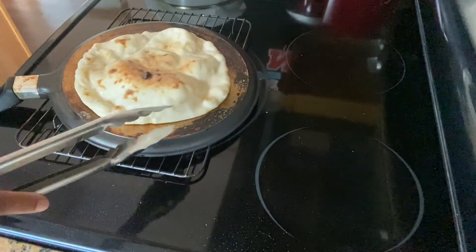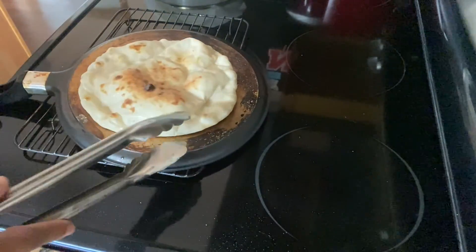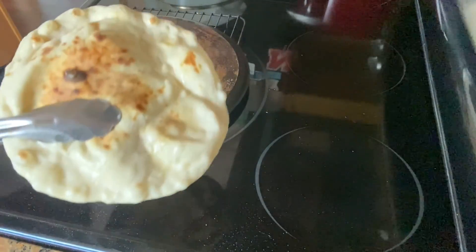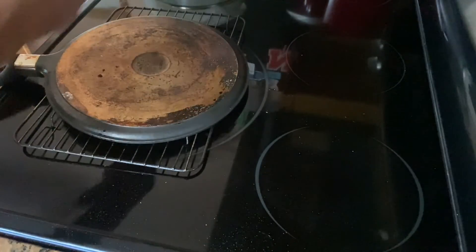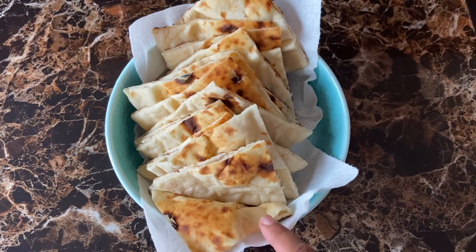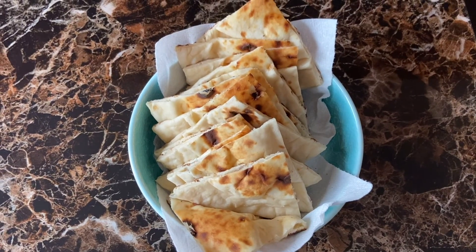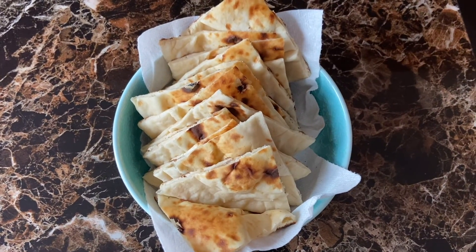As you can see, it's looking so good upside down. That's how we will make all the naans. The naans are ready and they are looking so good. This was my very easy and simple recipe for naan — you guys should also try it and let me know how they turned out.